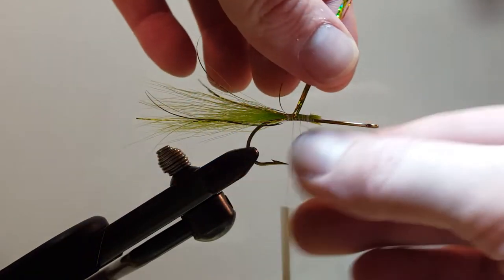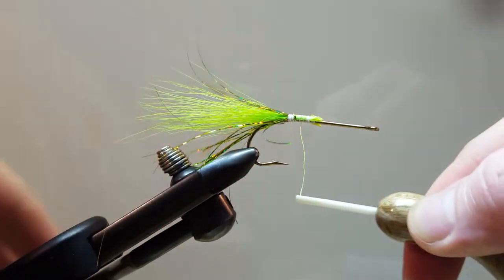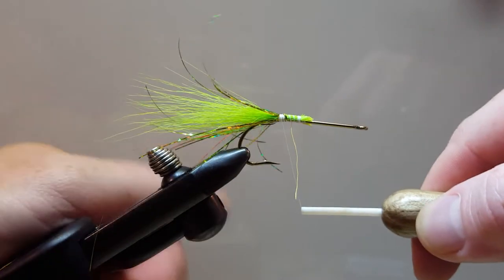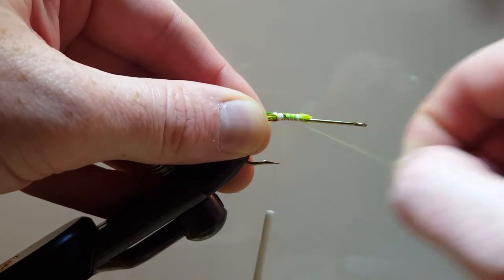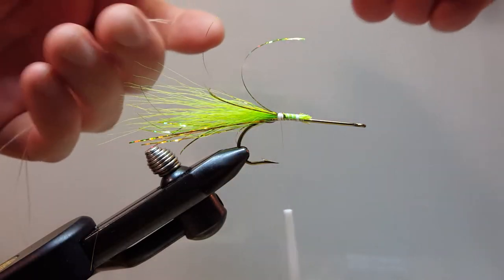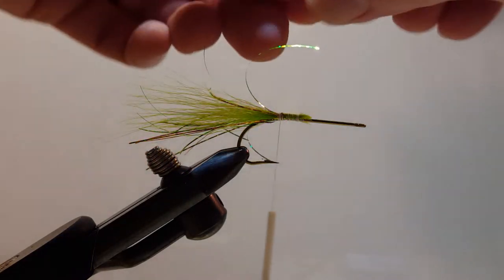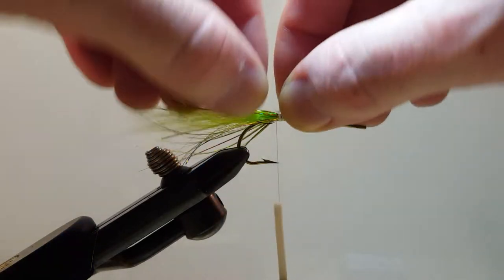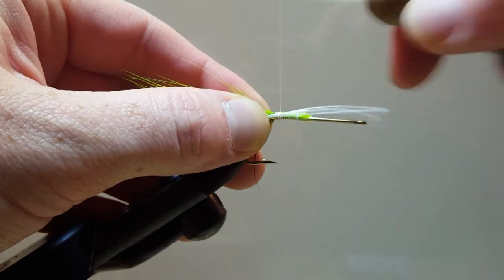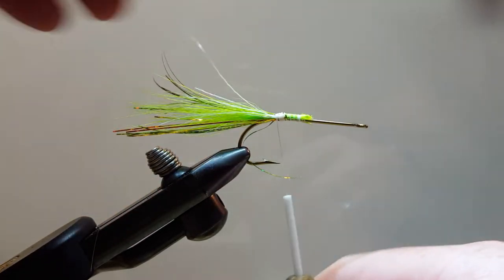Once I'm satisfied with the length I can fold this material over and back to the other side. Now for the glow-in-the-dark Flashabou — it just takes a couple of strands, that's all it takes. In this case I got literally two strands; this is just a little accent. Now we got four. Fold it over and we have it — sparkly and glow-in-the-dark.